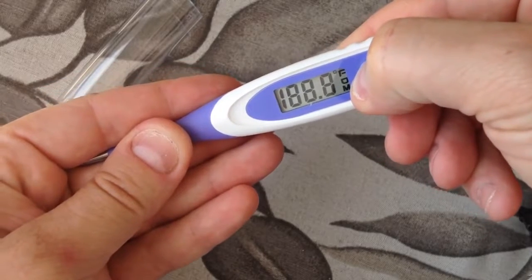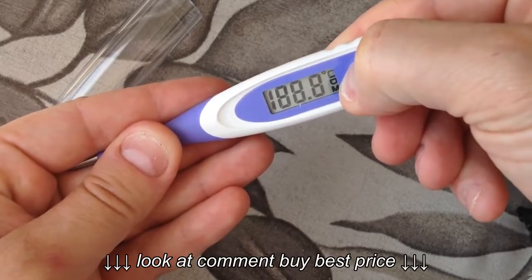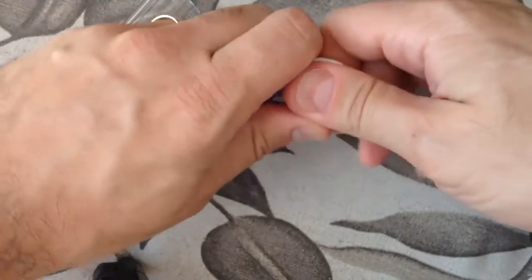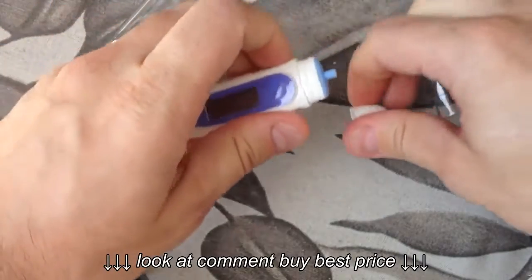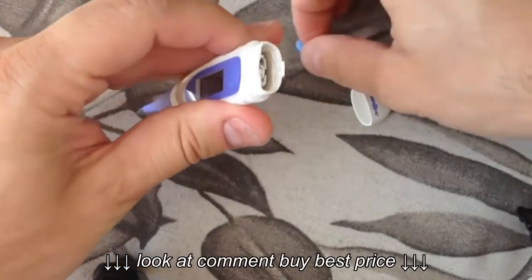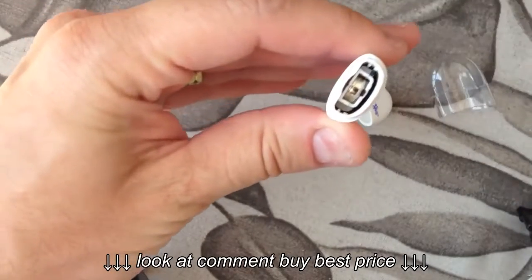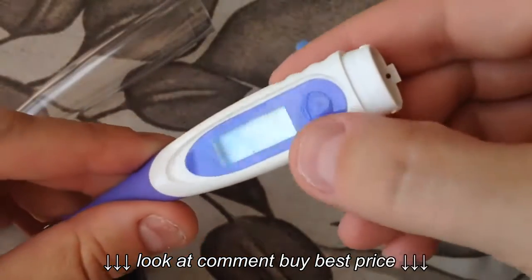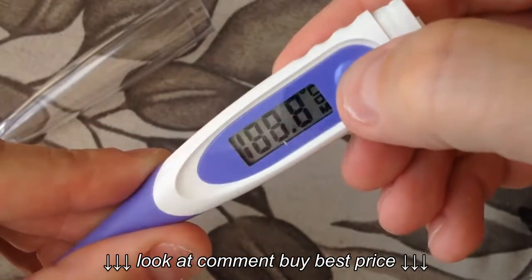Going back to Celsius, and there you go. I could not find this on the internet before so I tried to make the video. Take the cap off — this rubber cap — and you can have access to the battery in case you need to replace it.